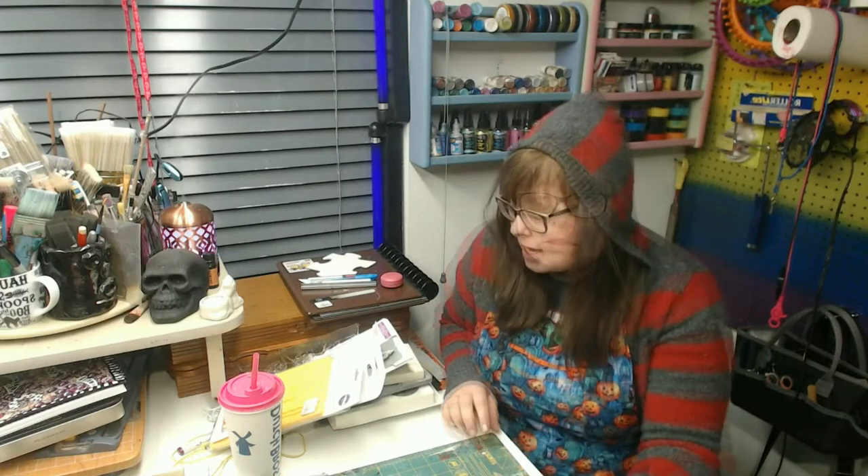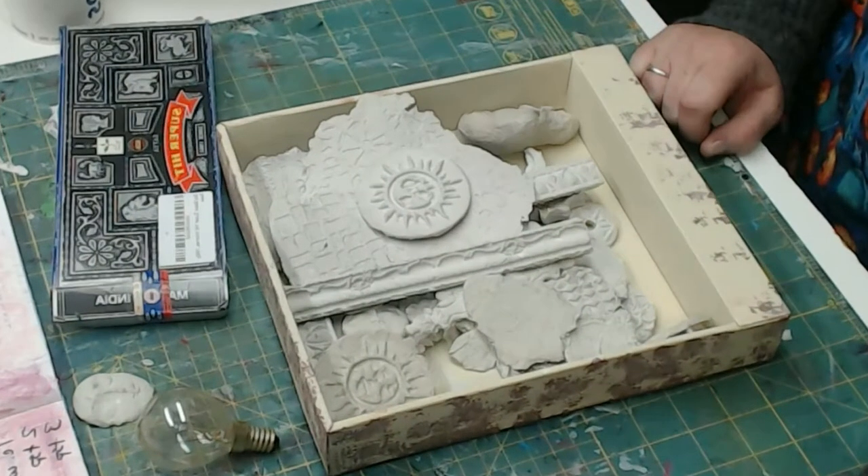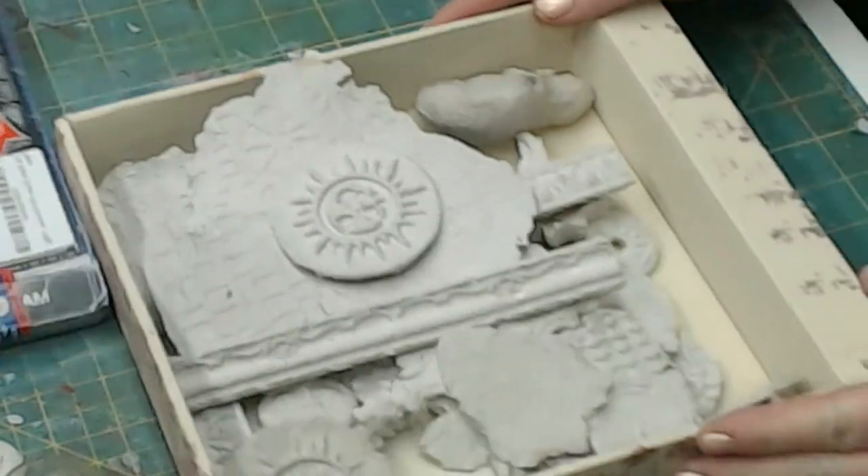Hey guys, Mugsy Makes here. Today I'm going to show you how to make embellishments and it's really fun. I have a whole box of awesome paper clay embellishments now. I'll move the camera down and show you how to do this. Okay, these are some of the embellishments I've made.